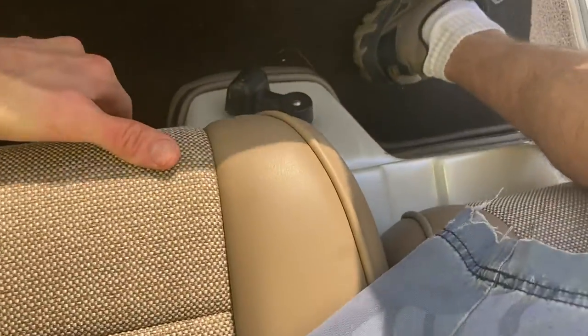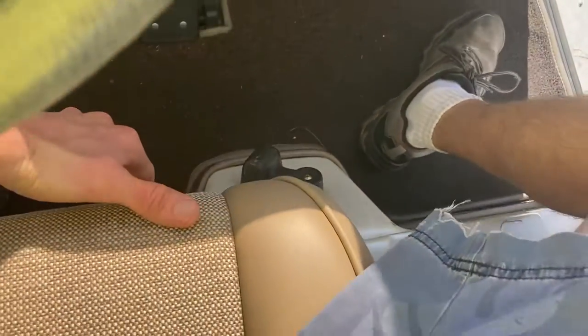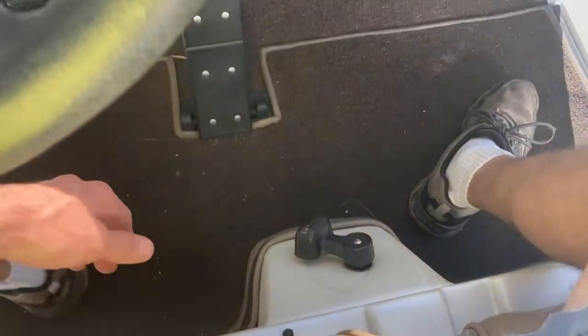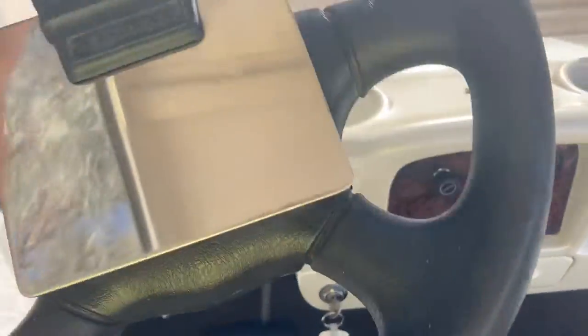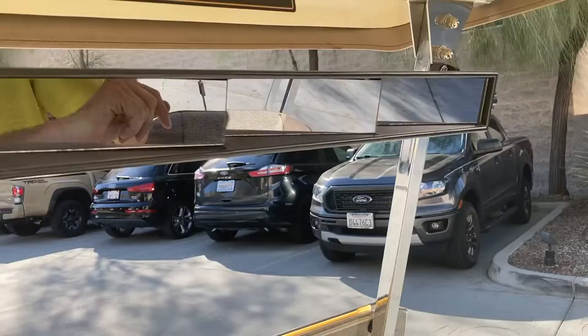Your seat does adjust on the driver's side, forward and backward. You've got a horn — your floor-mounted horn button. See that silver button right there? Push that with your foot and it engages your horn. Five-panel wink mirror — you can see 180 degrees behind you with a fold-down windshield.